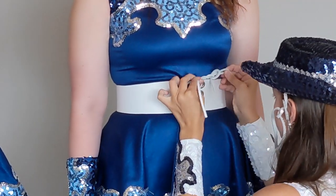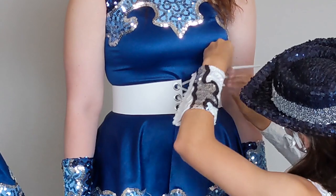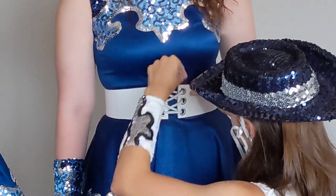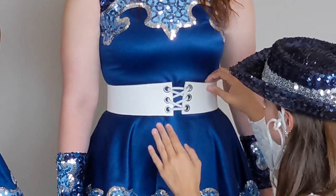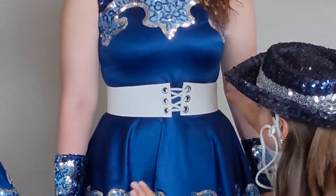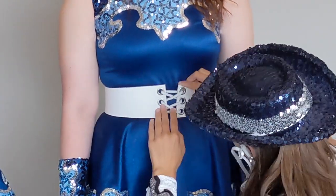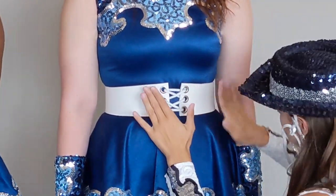Do a half bow and then it tucks in nice and smooth into the side and you can't tell where it's tied. Sometimes since these belts are newer you have a bit of flaking from the inner side, so just make sure you brush it off so your uniform looks as nice as possible.